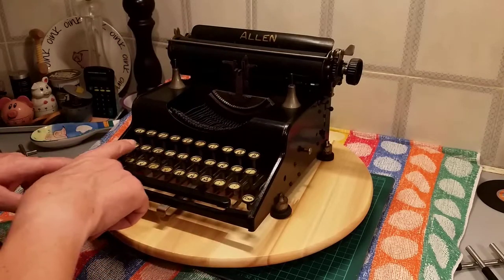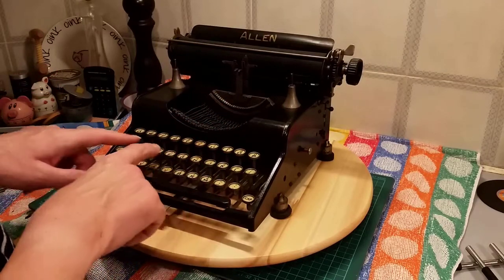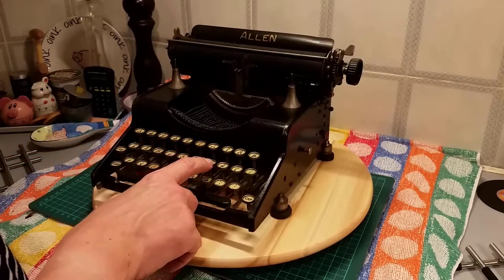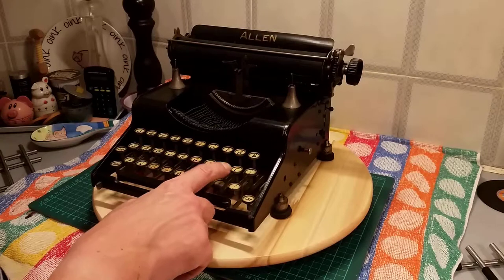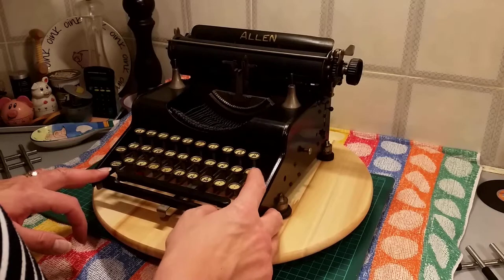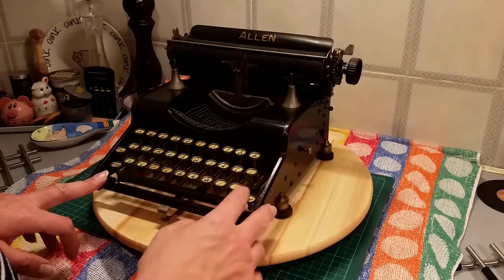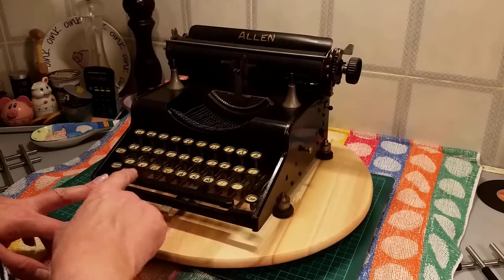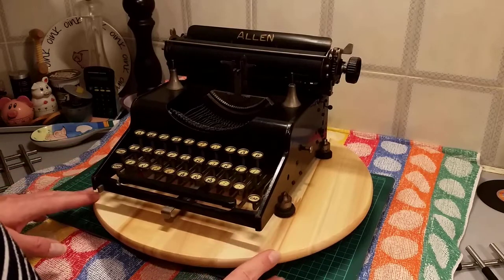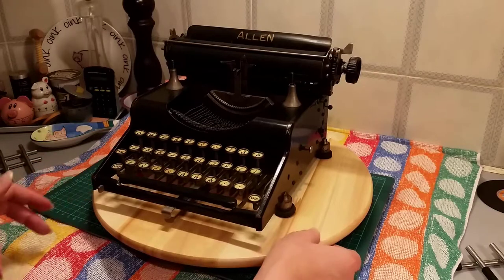And then you've got at, dollar, percentage, exclamation mark, pound — interesting, pound and dollar — equals, forward slash, cent mark, or centime, maybe French, I'm not sure. Hash, commas. On this one you've got three different comma marks. This was a rare machine for its time and was made in America, so it's unusual to find it in England.